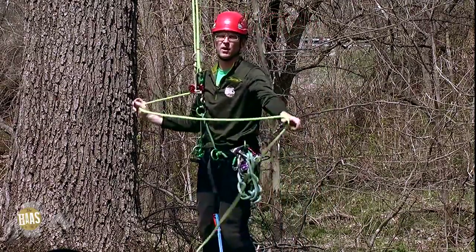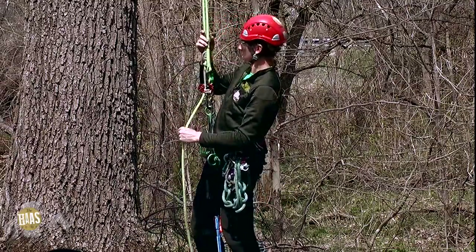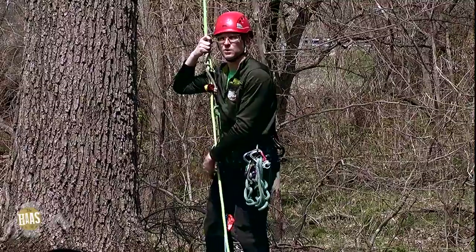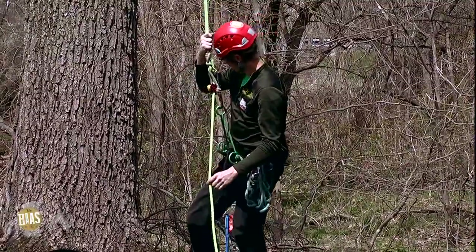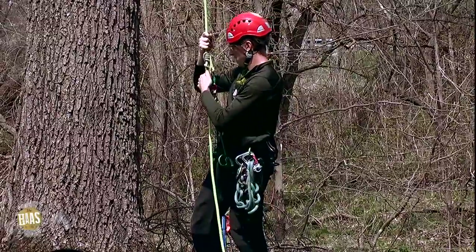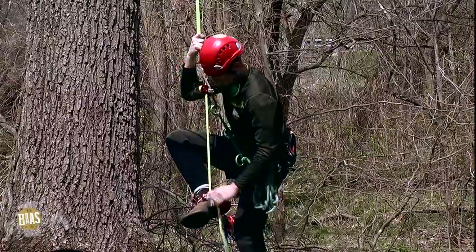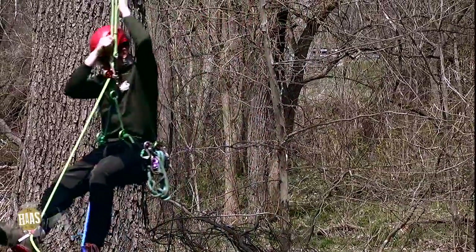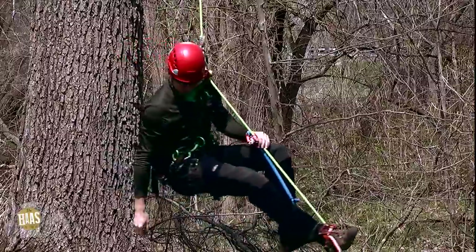So I'm going to go ahead and demonstrate how to climb, how to get this set up, and go from there. I've got my hoss in place, I've got a CT quick step on the other side, and I'm using a traditional double set up. Now all I need to do is open the gate on my foot ascender, insert the rope, and open up the gate on my hoss.